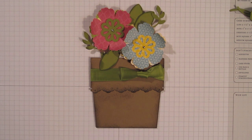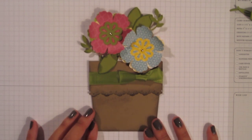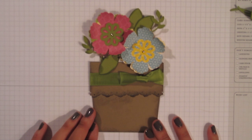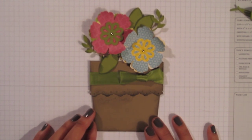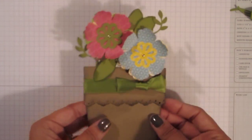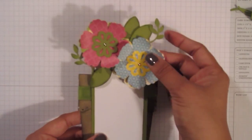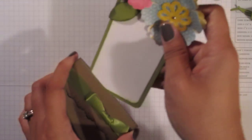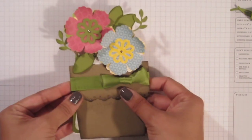Hey everyone, thanks for coming back to Stampin' Up with Jamie Lynn Leggin, the Stampin' Sugar Beets. Today I want to show you how to assemble this flower pot card. Every time I record this video my camera either dies or I run out of memory, so I'm just going to move on through this. It's a flower pot card and the insert comes out — this is where you write your sentiment and then you have your flowers on top. So it's a pocket card in the way that it's constructed. Let's get started.